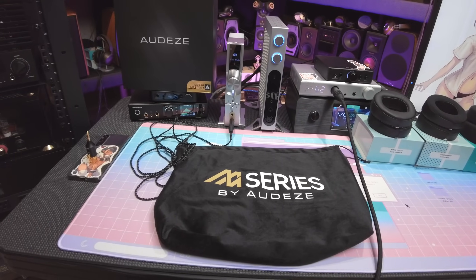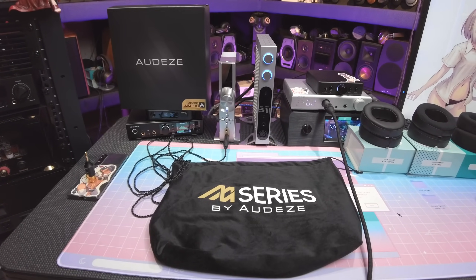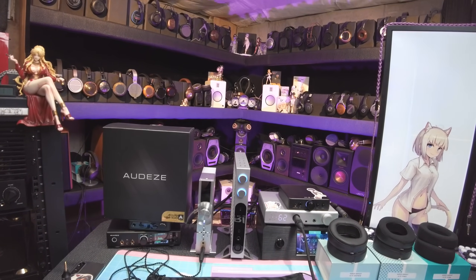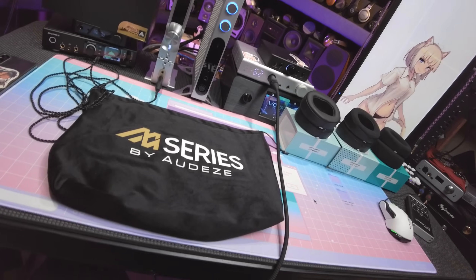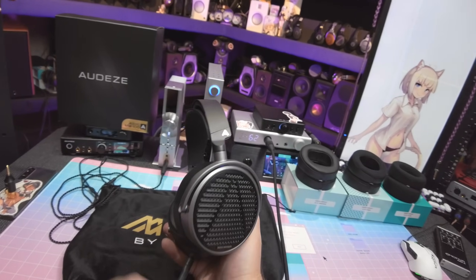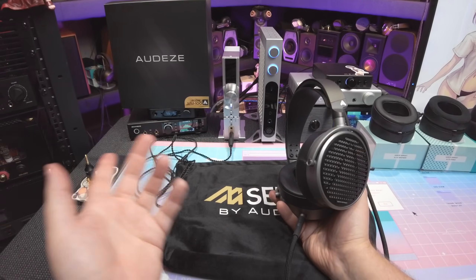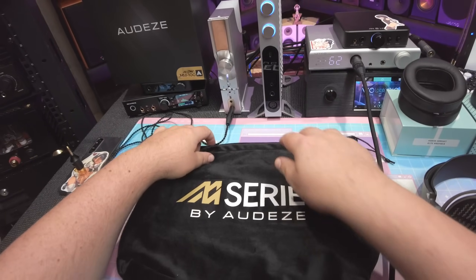It feels like a freerun's age since I've had an Audeze headphone on my desk that I've given a 100% recommendation for. And yet, here we are — with the MM100s, the Manny Marroquin MM series, and the biggest, stupidest bag I've ever seen. Like, this is for a motorcycle helmet, not a headphone.